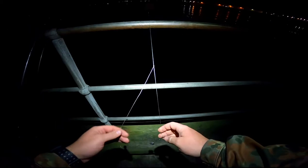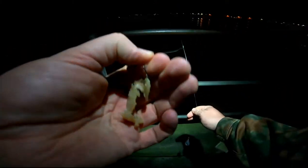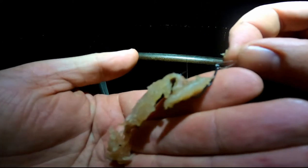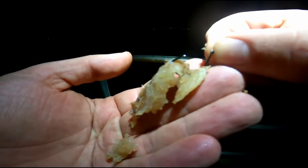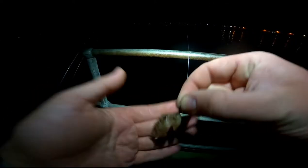So I've changed the rig again. It's just a very simple one-hook rig, and I've changed to a bigger circle hook — it's a size 4 Owner Mutu Lite, which is about the equivalent of a 1/0 J hook. Trying to worm out the smaller ones and get the bigger ones.